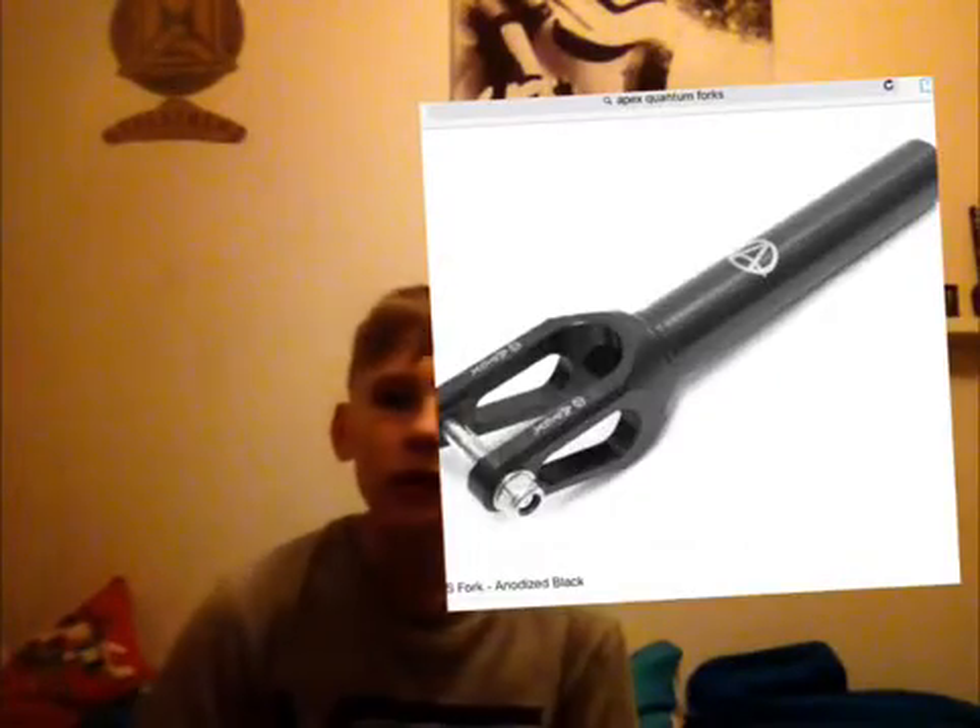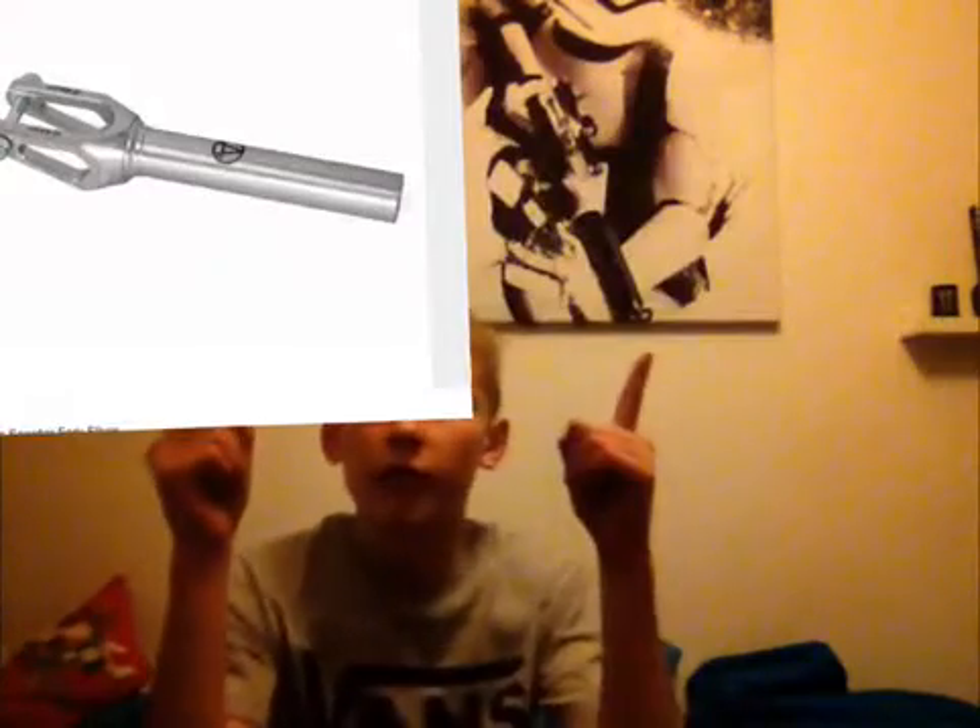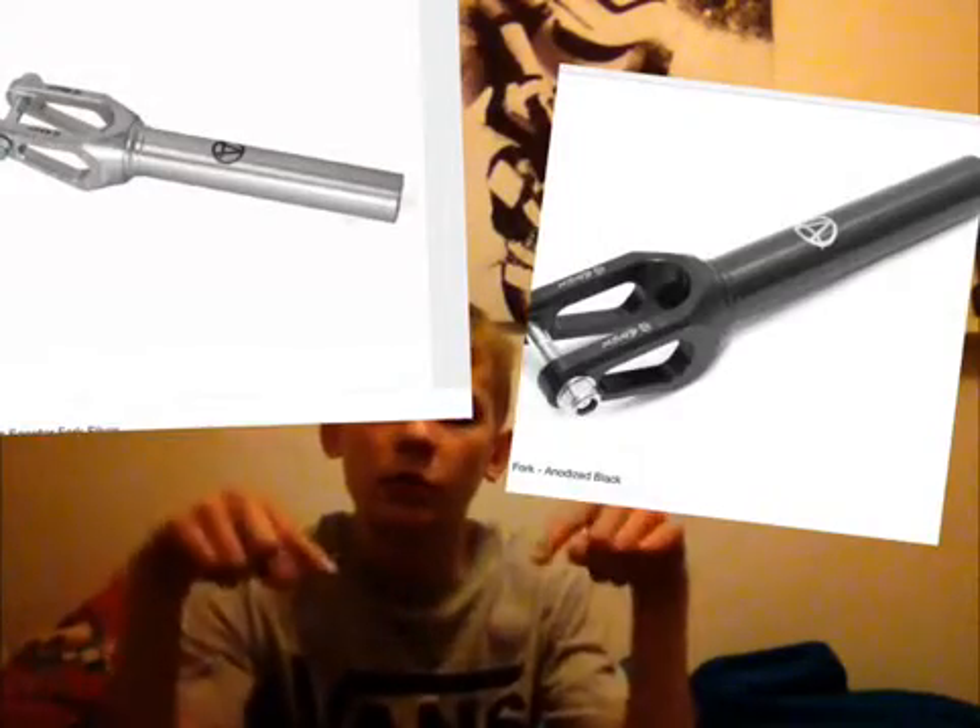I got to add these in too — just look at that, Apex Quantum fork in black or silver. Comment down below which one you like better.